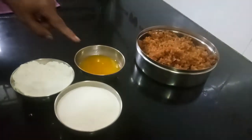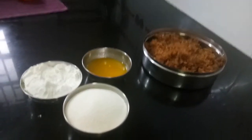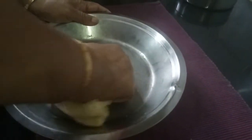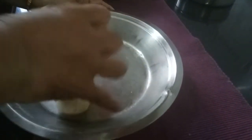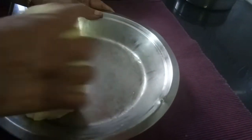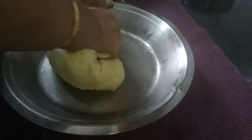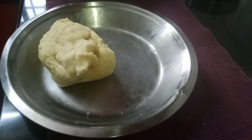Now let us make the dough. Adding water, I had already made the dough and rested it for half an hour. The dough should be very tight — can you see? Now to make the Curry Garbu you also need oil for deep frying.